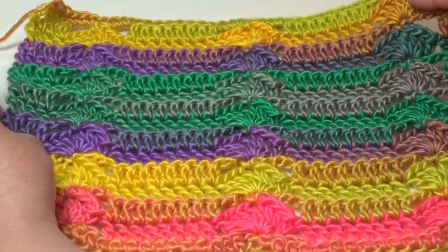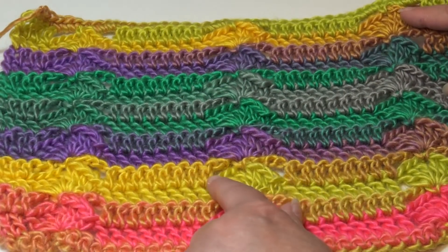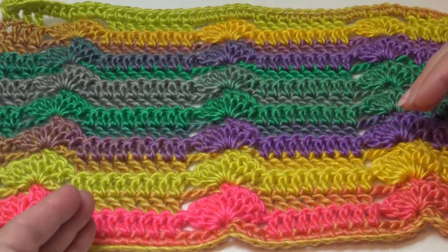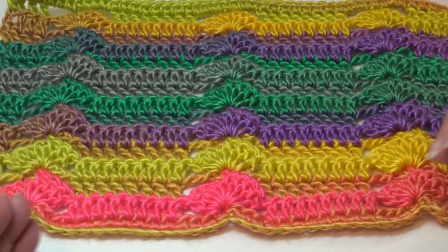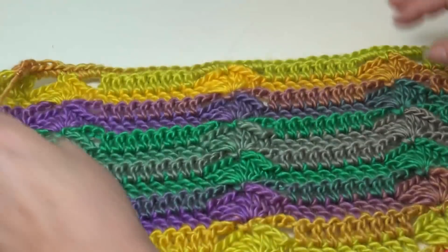This is a very fun stitch to do. This is the right side, where the shell stitches kind of dip in a little bit. When you turn it over, it's a little more predominant on the wrong side because the shell stitches are puffing up. But it is a reversible pattern — it's going to look the same on the wrong side as it does on the right side.